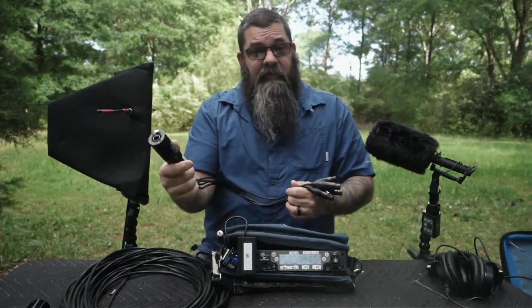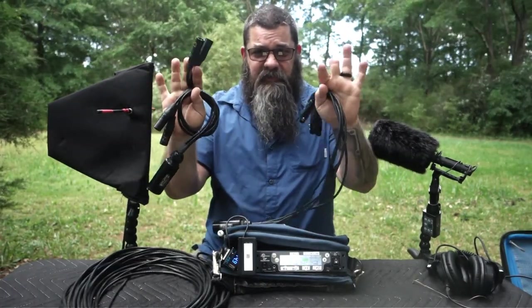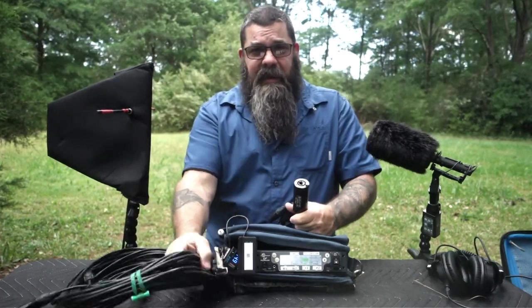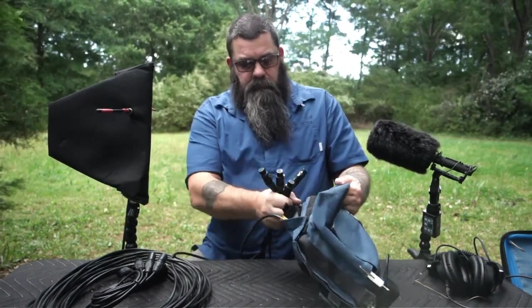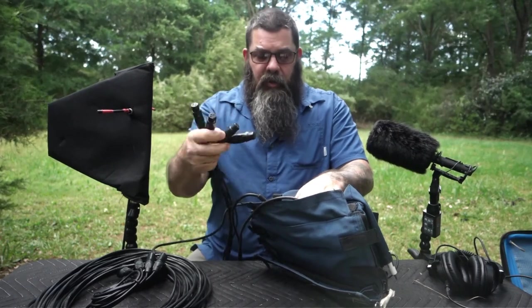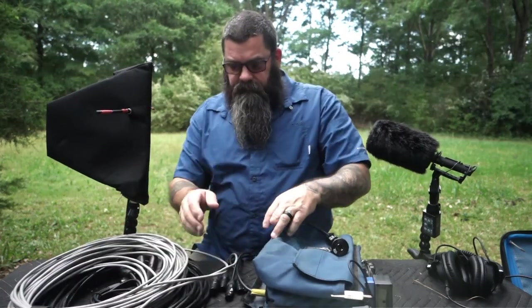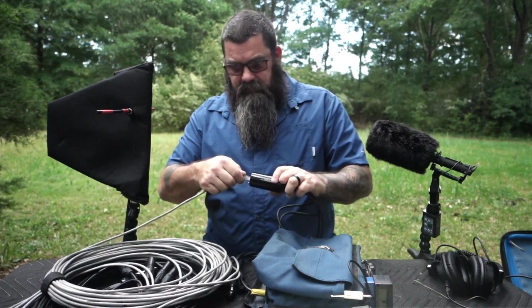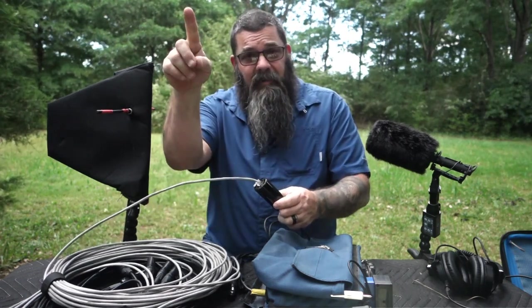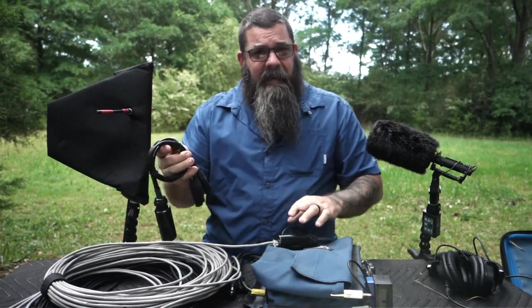If you don't want to go Dante or don't have a Dante-capable recorder and don't want to go through a bunch of Dante dongles, there's another way. This is made by SoundTools, it's called the Cattails. You have your input side and your output side. This gives you four channels over Ethernet cable. I would simply plug these in just like that to the back of the bag, plug in the RJ-45, and run that back to my recorder.